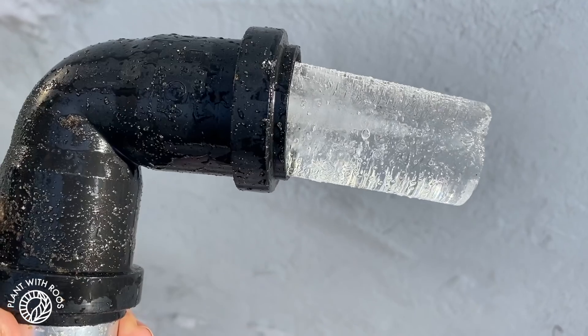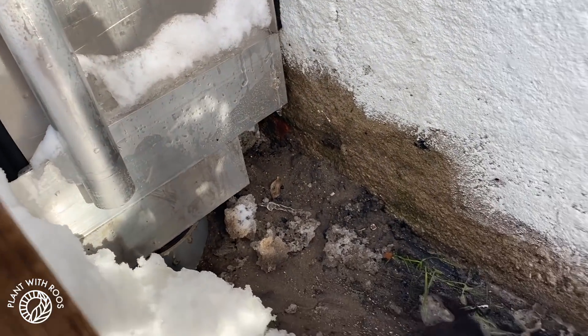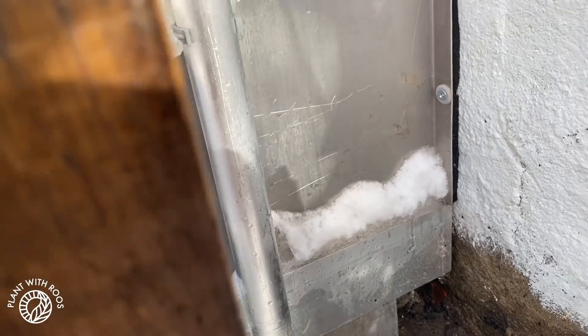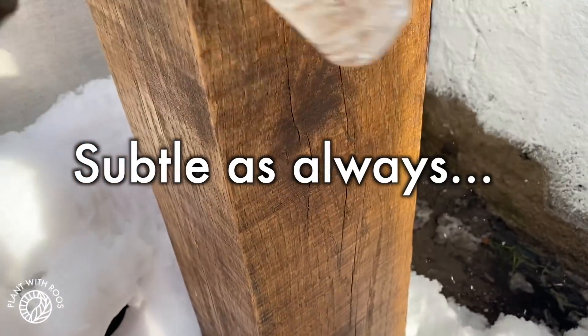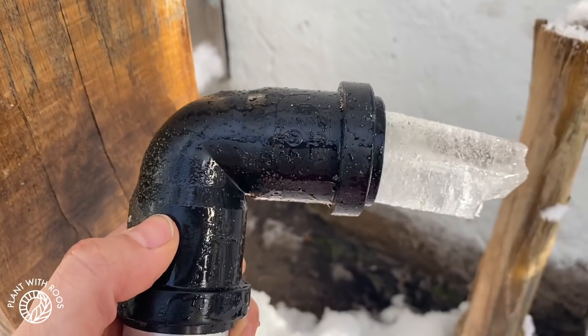Instead of just the end piece, actually the whole lower part of this thing came off. Look at this — a huge bunch of water came out and some big pieces of ice. But now at least it's open again. Don't worry, it was very easy to reinstall this after the ice had gone.